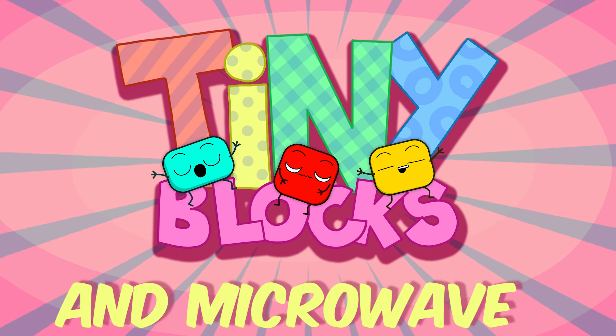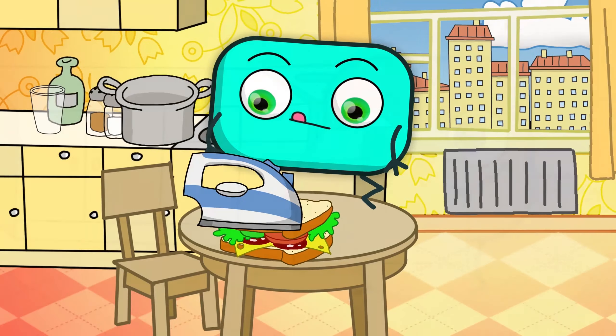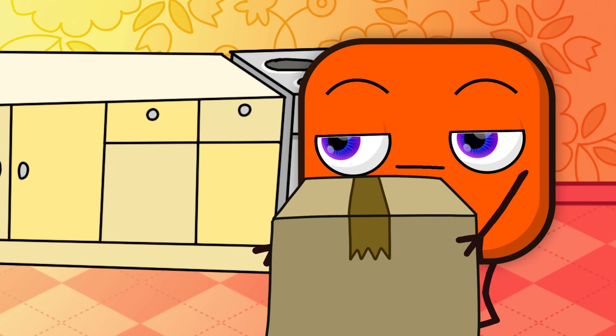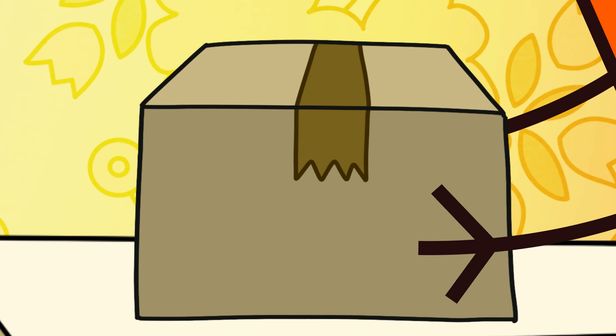Tiny blocks. What are you doing? Warming up a sandwich. Stop doing this, use a microwave.